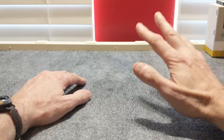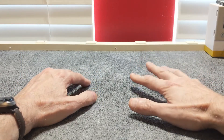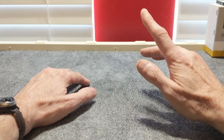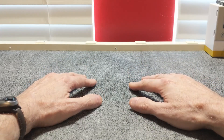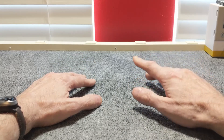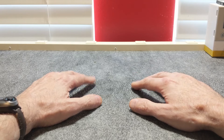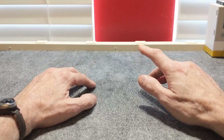Hello everybody, Gandor here again. As I stated in my last video, I have been waiting for a few things to arrive in order to show you all. I'm still waiting on certain items, but one of the items finally came in. After a bit of a wait, I finally got my WowStick.